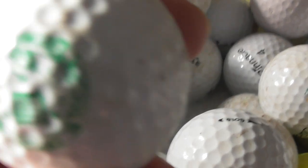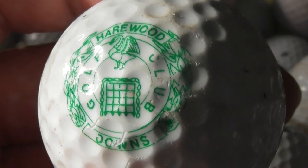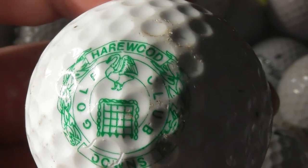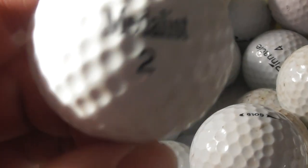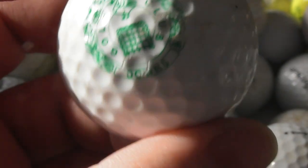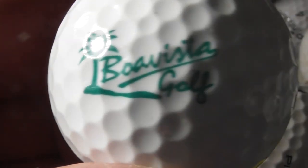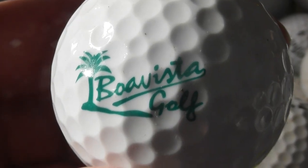Hairwood Golf Club — there's a picture of a swan on the logo. What does that say at the bottom? Hairwood Downs Golf Club. Next: Boa Vista Golf. Not heard of that either.